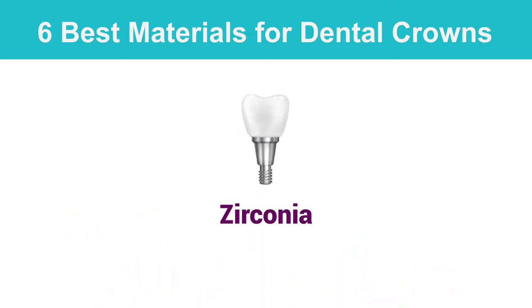Zirconia's properties make it an excellent dental crown material because it balances hardness and elasticity. Zirconia crowns look great and are less likely to fracture than PFM crowns.